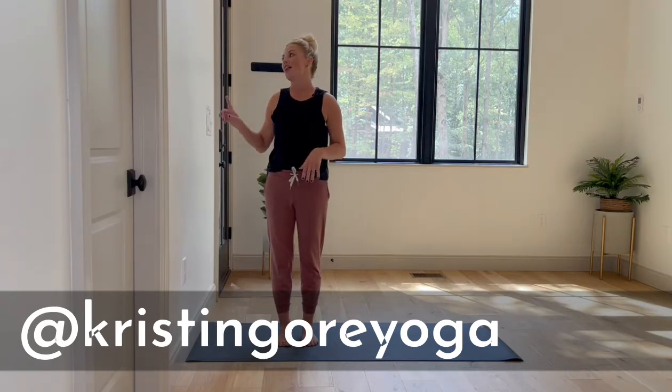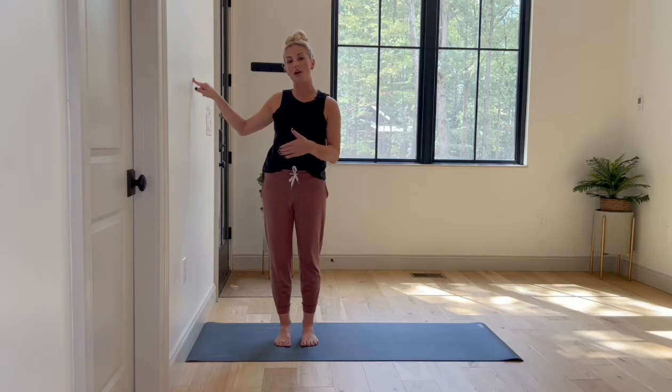Hey friends, it's Kristin coming at you today with a gentle yoga sequence at the wall. This is one of my all-time favorite yoga props, so I wanted to show you a few ways that you can utilize the wall in your own practice. To start, we're going to come into a downward facing dog at the wall.